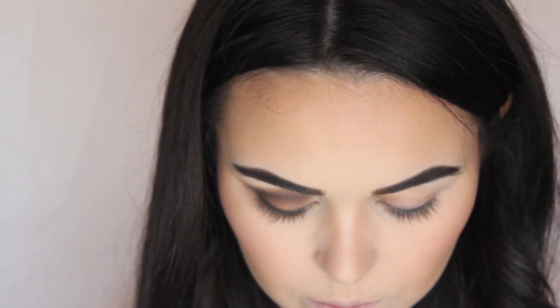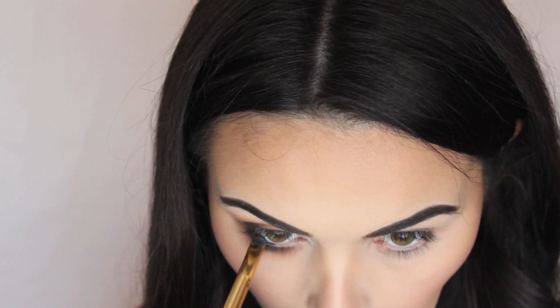I'm taking the Maybelline gel liner in black, which is going in my waterline. So there's both the eyes pretty much done. I'm just going to add some more bits to it.